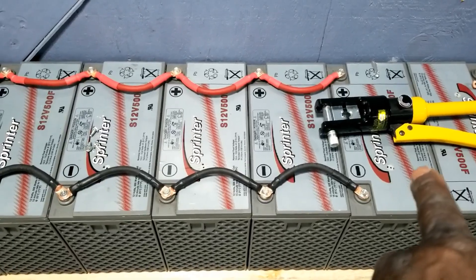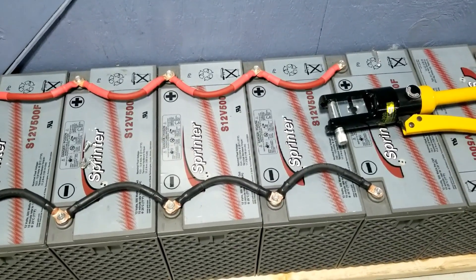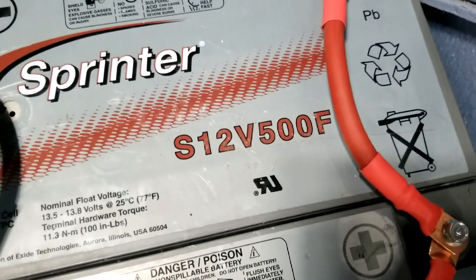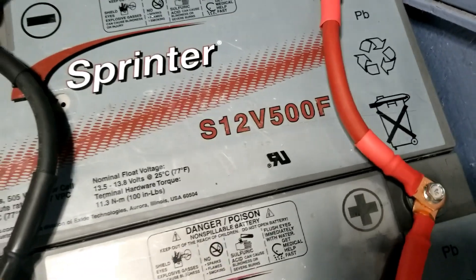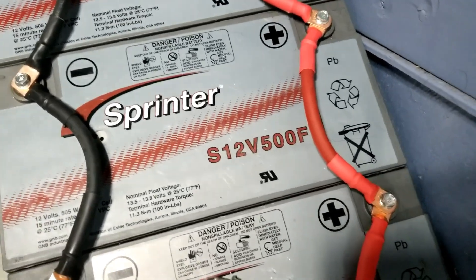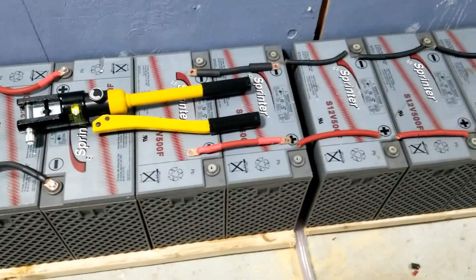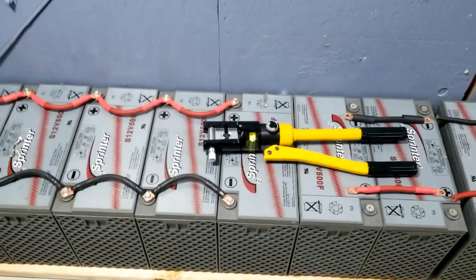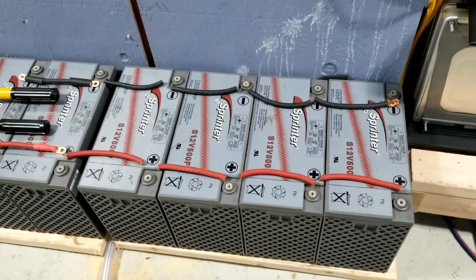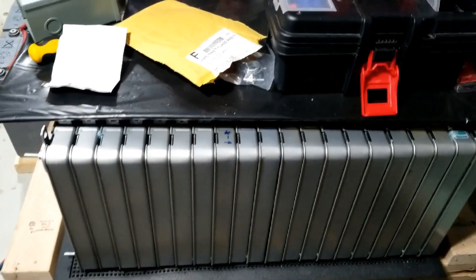Six batteries — that's a lot of power. Look at this battery and the spec sheet. The Sprinter S12V 500F — I'll put the amp hours in the description below. These batteries are really heavy; I think they're good batteries. We're going to use them for this grid-tie inverter system here. We did a video on Dave's system — the batteries are sitting right here and the system is doing fantastic.